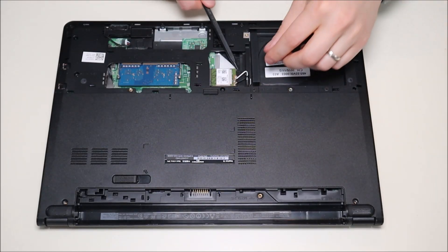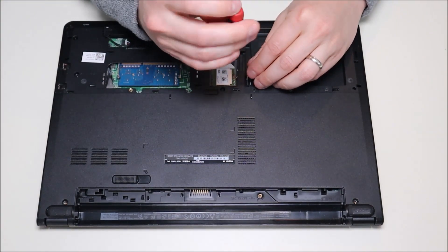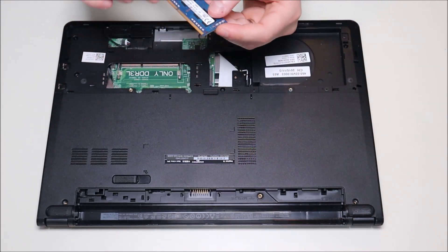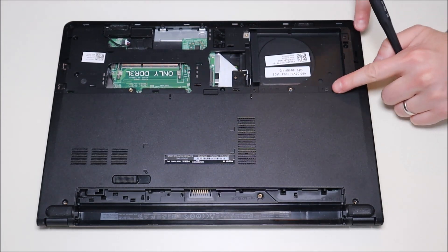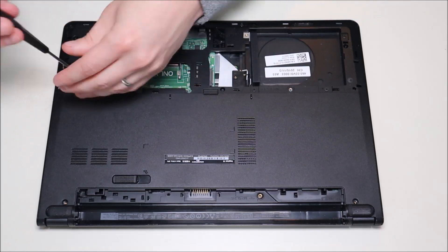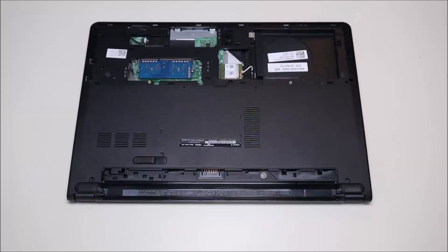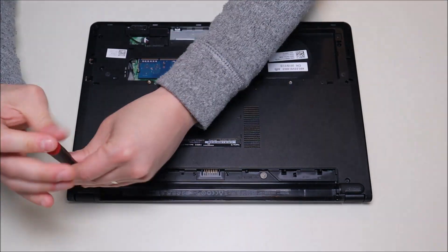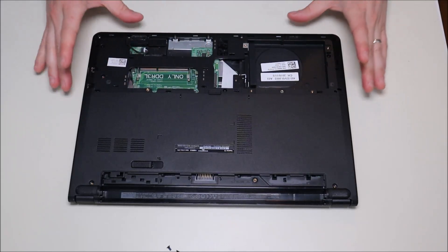Now to proceed further into the computer, we're going to take out the Wi-Fi card as it's screwed onto the case. It's always good as you proceed deeper into the computer to remove these easily removable components — you don't risk damaging anything. Now I'm going to take out the corner screw, these three screws, these two, and that one. After those are off, there are two screws near the corners and one screw under the battery. We'll take those out. Okay, as far as I can see all the screws are out.